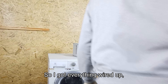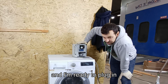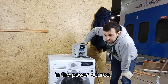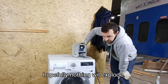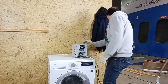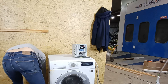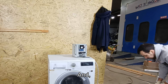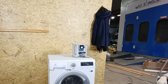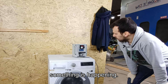So I got everything wired up and I'm ready to plug in the power cable — hopefully nothing will explode. I'll use this one. Okay, something's happening.